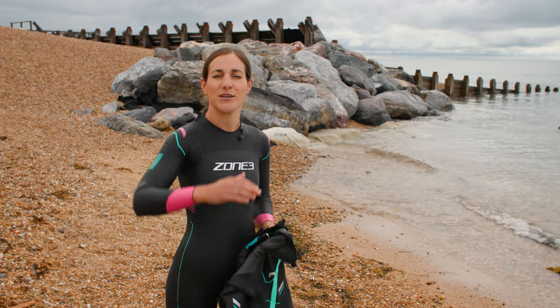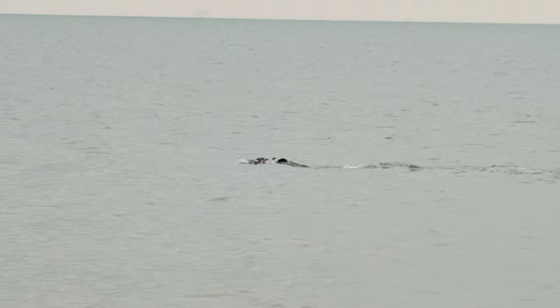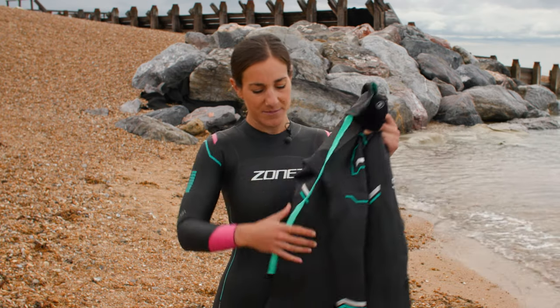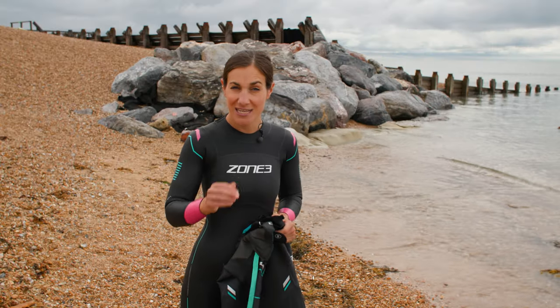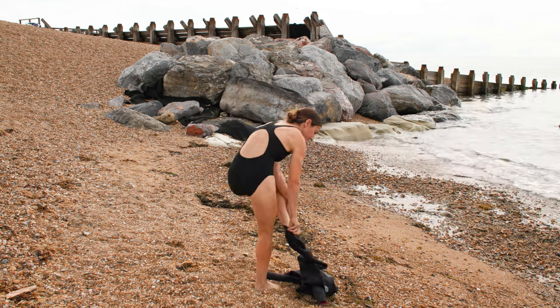They're all designed to bring your bum and your legs up horizontally so that you can float better in the water. You'll also notice on the arms and on all of the suits that the arms and the legs have something called speed cuffs. This is to help you, especially in transition at a triathlon, to get your wetsuit off nice and quickly.